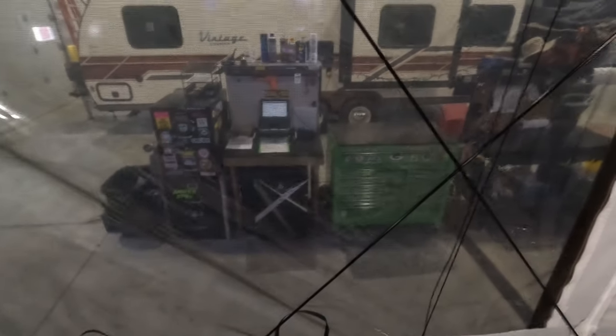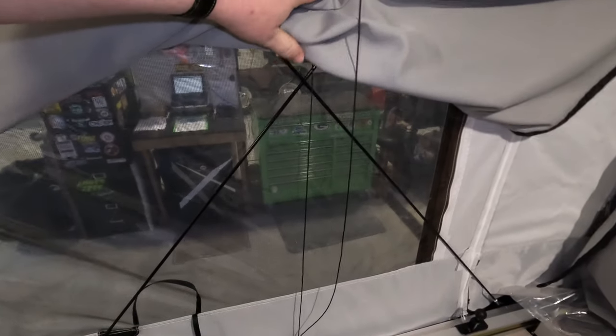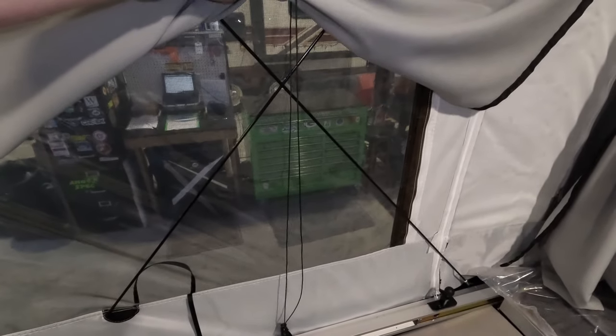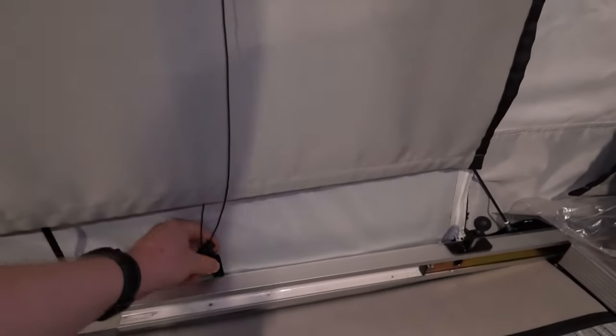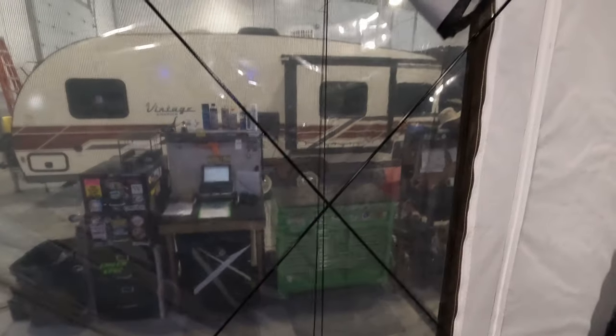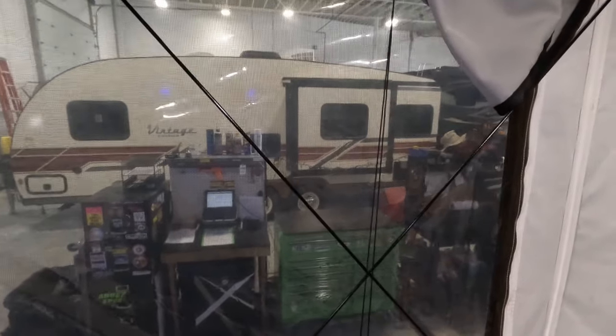The side windows here go up and you've got plastic on them. The cables on this camper are interesting — when you're popping it up, it's not just one line going straight up; it's actually an X pattern. These cables are what bring the windows up. You do that on both sides to keep them out of your way, then zip down the plastic and you've got a screen there.